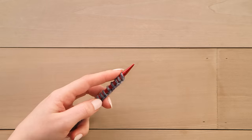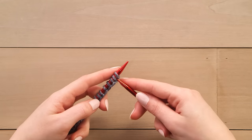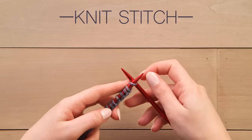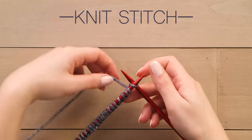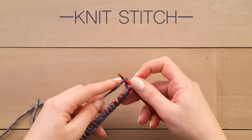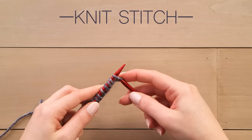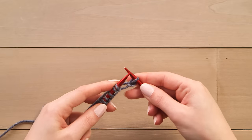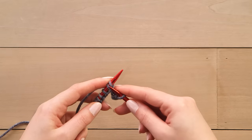Hold your work in your left hand with the working yarn behind the needle. Insert the right hand needle through the front of the stitch from the left side. Wrap the working yarn around the needle and pull through, sliding the stitch off the left hand needle. Repeat this stitch all the way down the row.